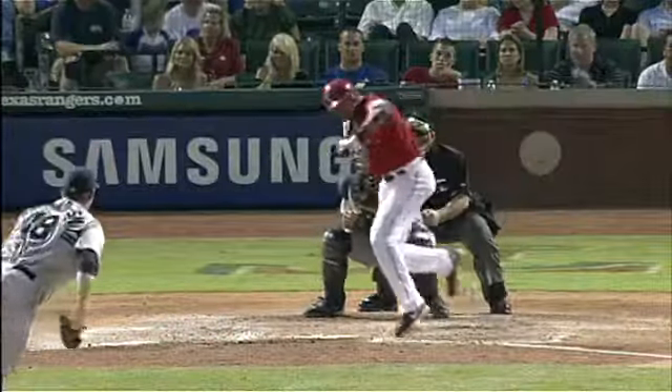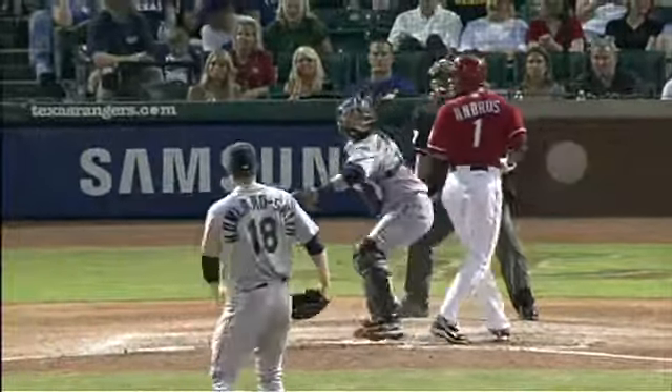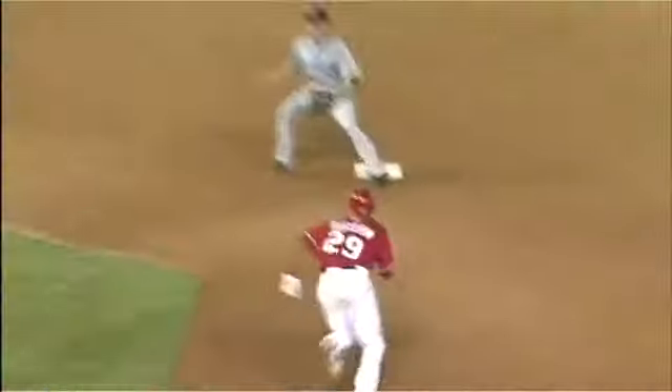Down at second base, the mask falling off — that's a pain when the mask goes. The tag comes in, it's hard to tell. I can't tell if it...